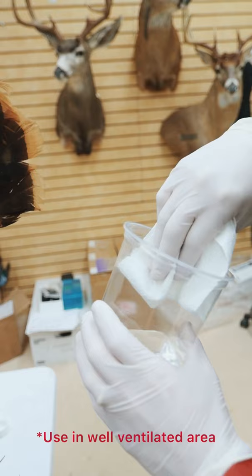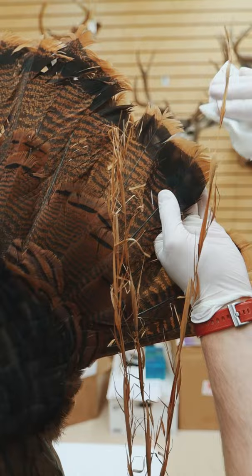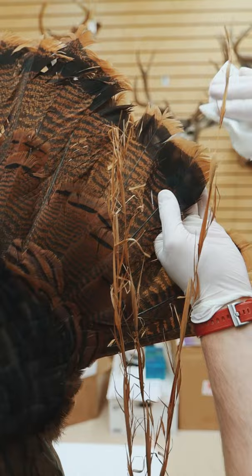If you have an old turkey mount like this at home where the veins have separated, grab some lacquer thinner and use a paper towel to lightly dampen those areas. Once you have them damp, you can come back with your fingers and pull them back together.